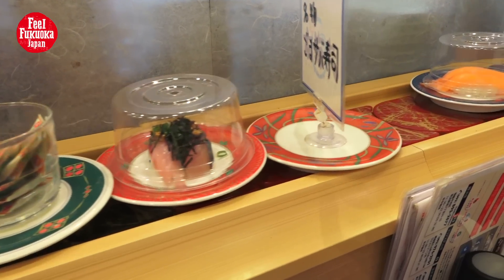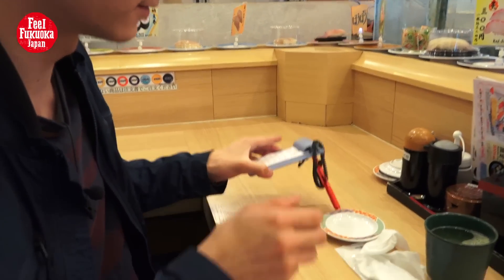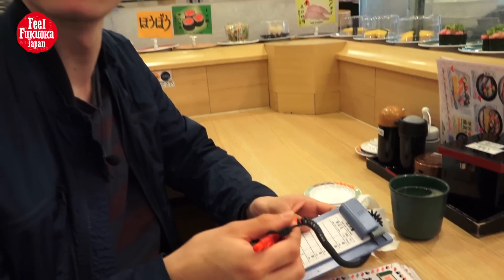If the sushi you want isn't on the conveyor, you just fill in a sheet like this. Write down the name of your favorite sushi, fill it in, and then you can order it.